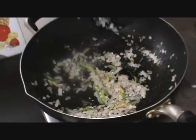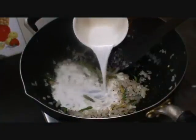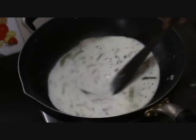Saute till the onion turns transparent. The onion has now turned transparent. Now let us add the coconut milk into it. Looks delicious. Mix them well.